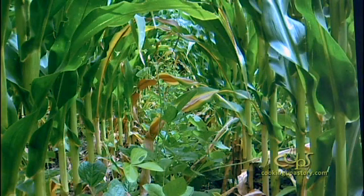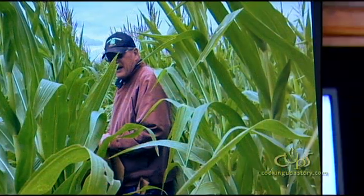Without any fertilizer — I'm not saying it's outstanding corn, but it's nice corn. We got 60, 70, 80 bushel corn without using any fertilizer off that test plot.